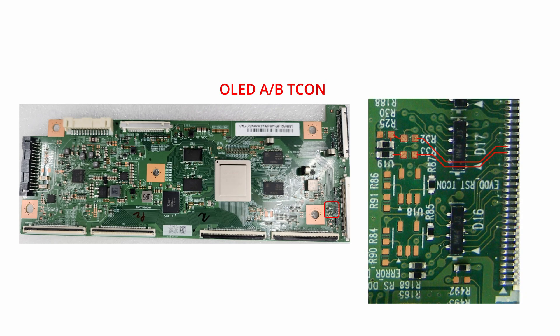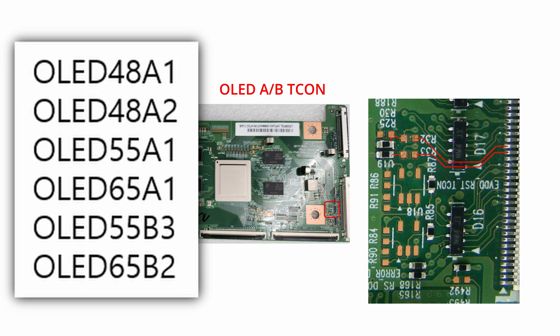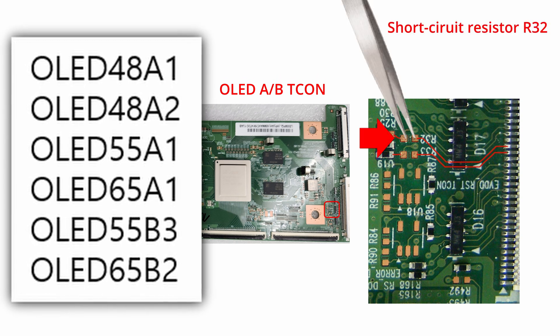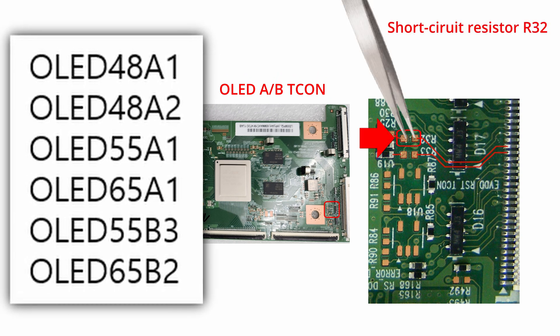If the pattern does not appear when using the jig with one of these listed models, also use a tweezer tool to short circuit R32 on the T-Con board.